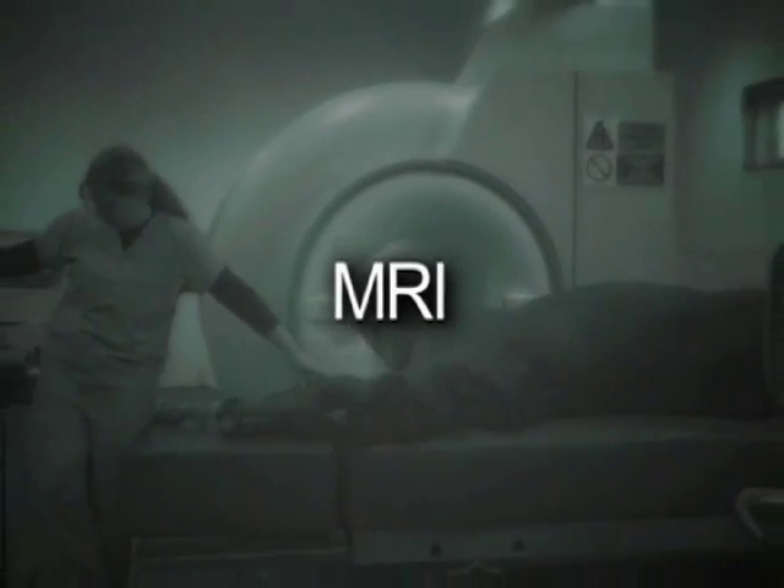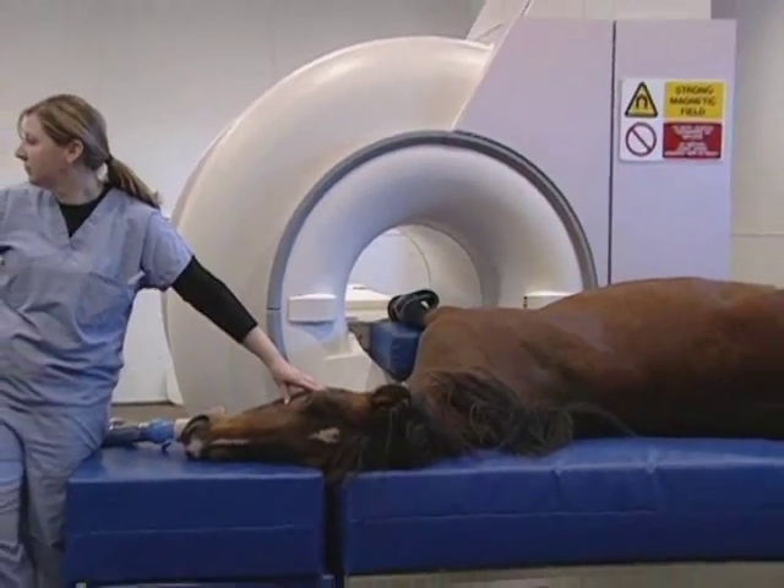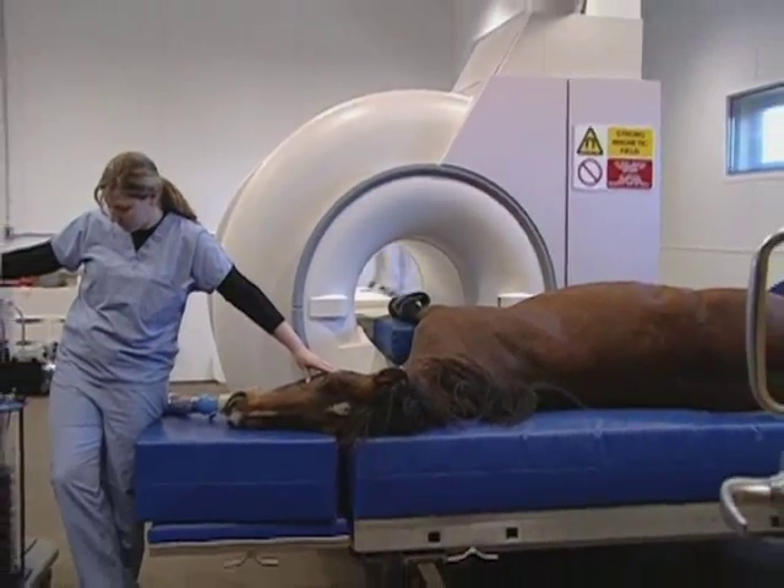MRI rarely, if ever, lets us down. Here at Rune Riddle we have a high field scanner. There are probably less than a half a dozen high field magnets in the country.